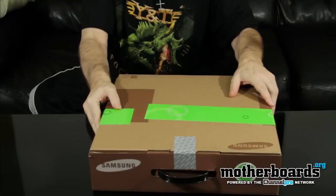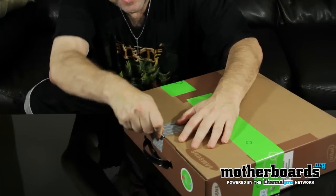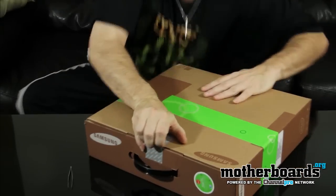Starting out, we can see there's a seal right here that actually seals up the laptop. I'm going to go ahead and break this seal so we can open the side up. There's just a little flap right here that we pop open to begin the unboxing procedure.